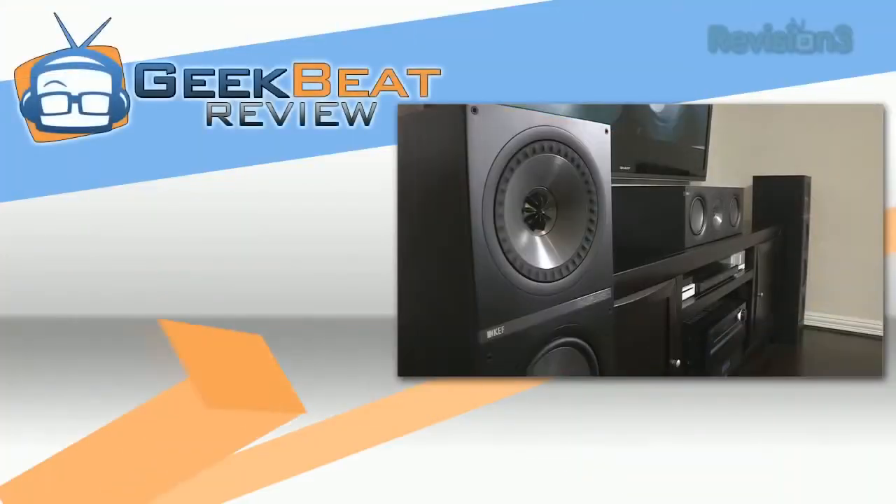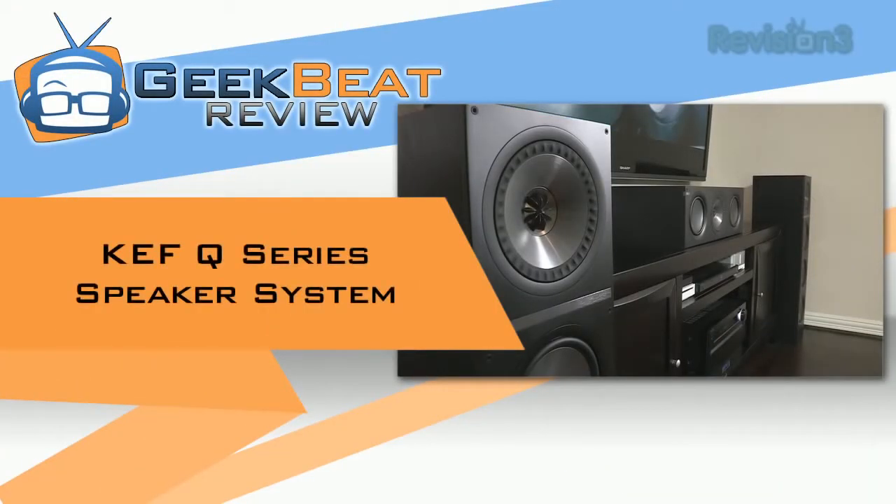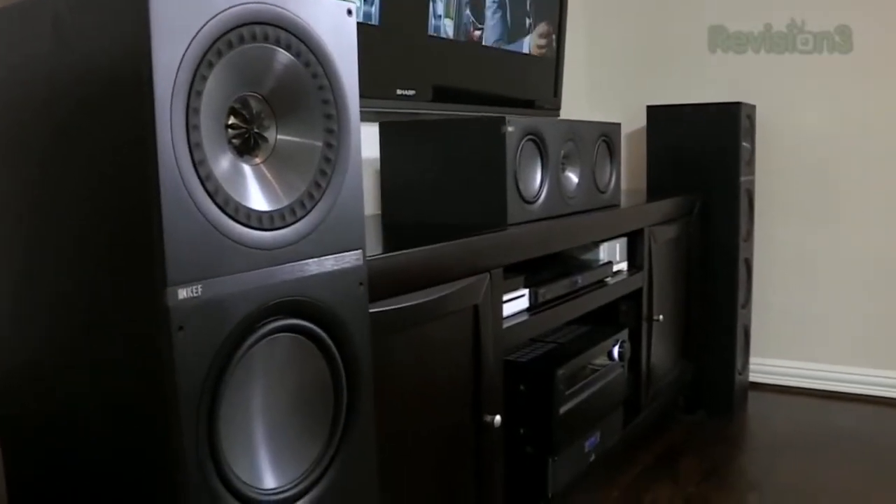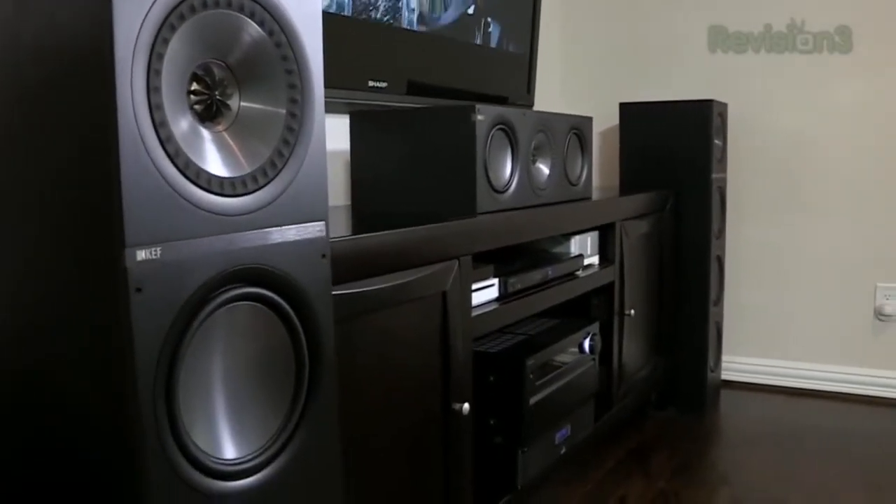The KEF Q series speakers sound great and you can really live with them for a long time. Now they aren't as sexy as a set of Martin Logan electrostatics, but in my opinion they do outperform the lower-end ESL series and possibly anything else in their price range. There's no way you can go wrong with a set of these KEFs.